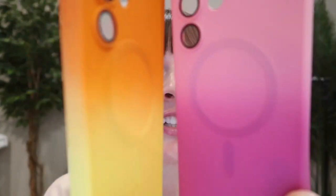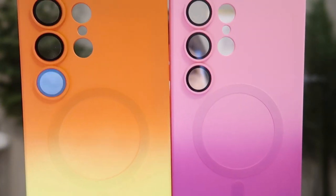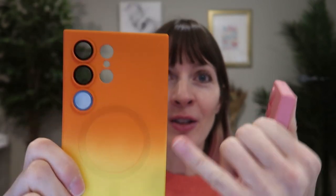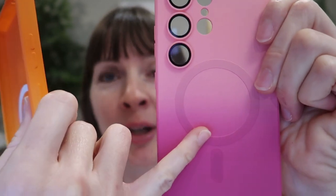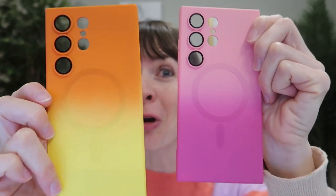First of all, the coloring on these is absolutely gorgeous. It is matte, not shiny — it feels really nice. One goes from yellow to orange, and the other from light pink to dark pink. The built-in magnetic ring is also colored, so it's just a really, really cool look.